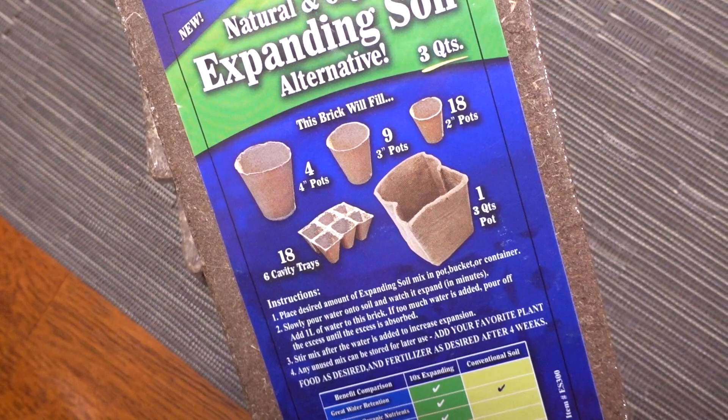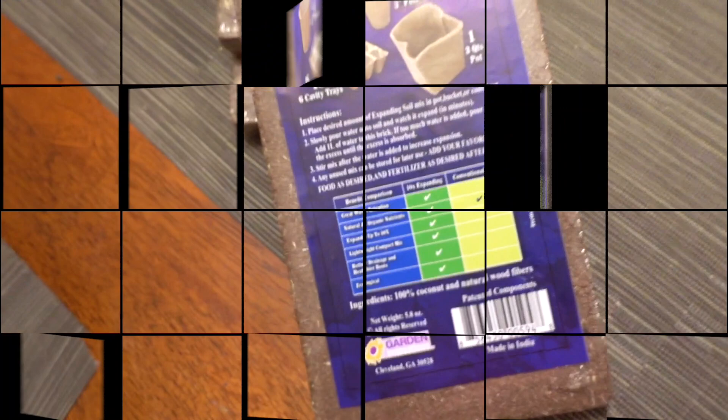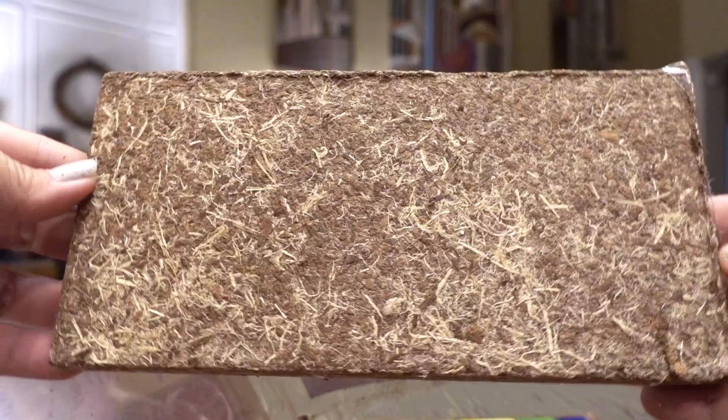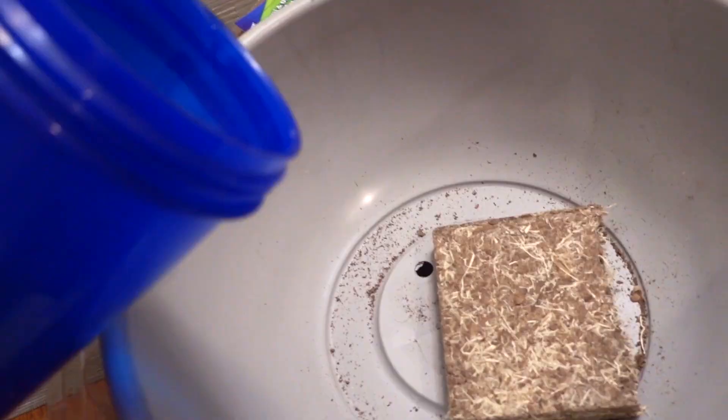It is made of 100% coconut and natural wood fibers. To be honest, I do believe it is cheaper to buy soil in large bags — it's just a better value — but I only needed a little bit and I was super curious to see if this product really works. So I have these containers from Dollar Tree in which I'm hoping to grow radishes. I'm not sure how large they are, but I'm guessing they'll likely need one and a half to two bricks to fill the pot. If you're curious to see how well the radishes grow, please comment below and I will do a video of the results.